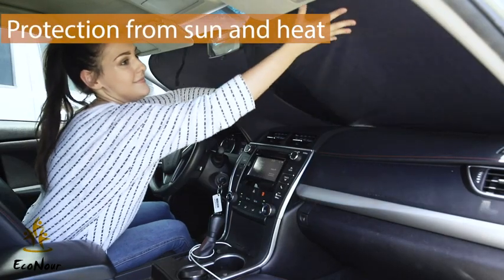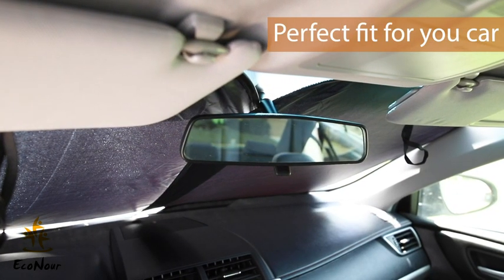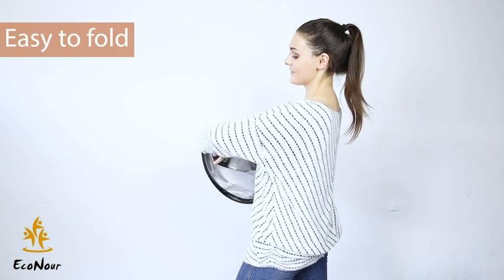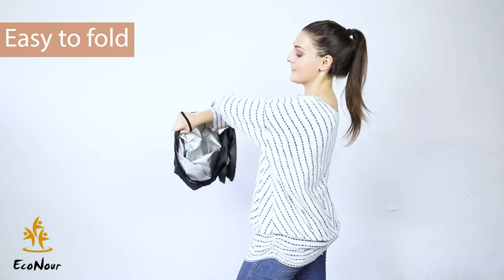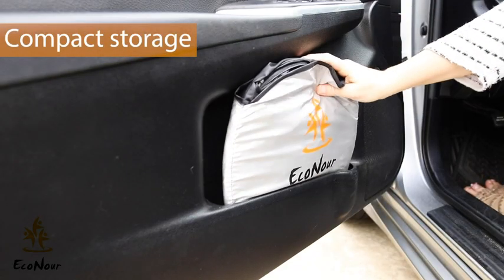After the installation, you can see firsthand how the sunshade protects your car from the sun and heat. Folding the sunshade back up is very simple. After placing the sunshade back into its case, place it in your desired storage spot until its next use.